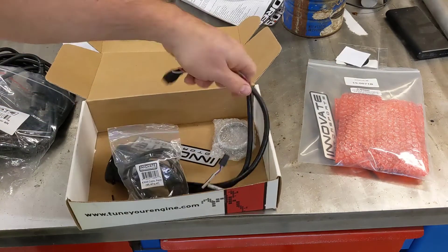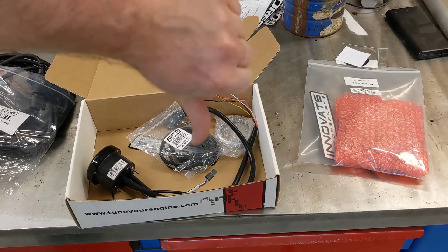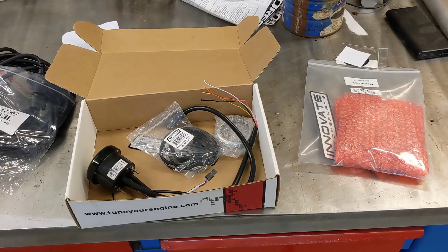I'm going to list all that for sale on eBay. I know a lot of guys have had good luck with Innovate, but I'm just going to give it a thumbs down.